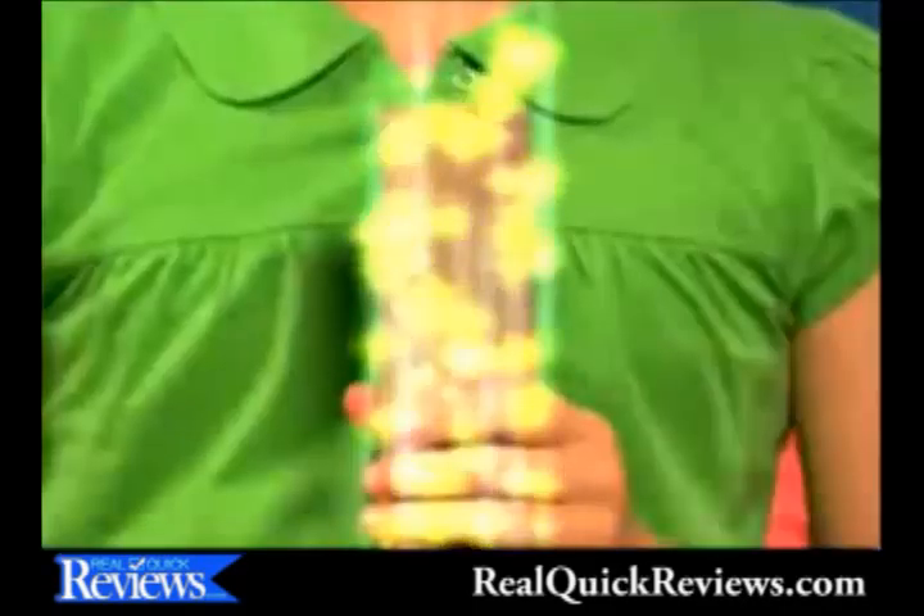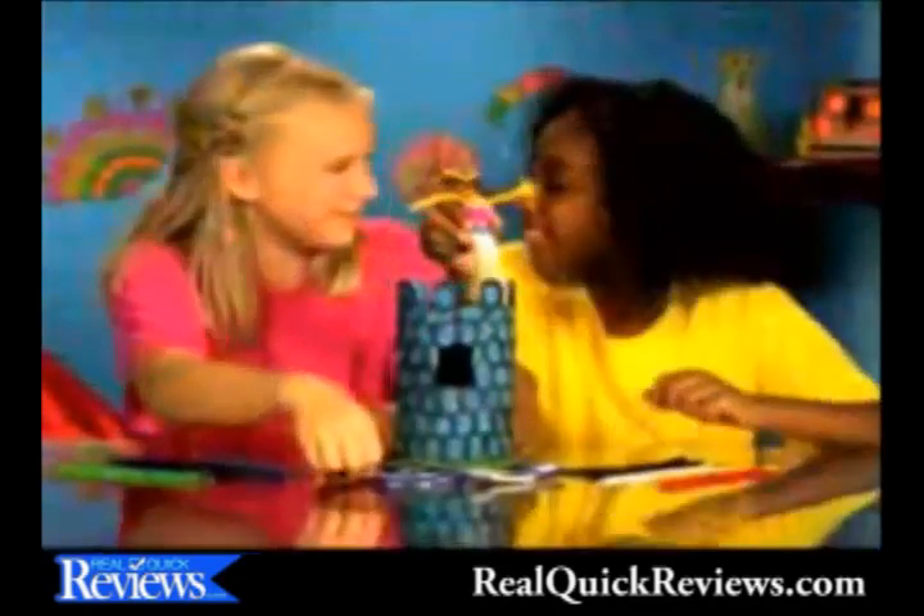Bend-a-awesome! Transform with Bend-a-roos! Turn an old paper roll into a Bend-a-roo bouquet! Change this tub of oats into a princess castle with a moat! And turn this tissue box into a dog that talks!